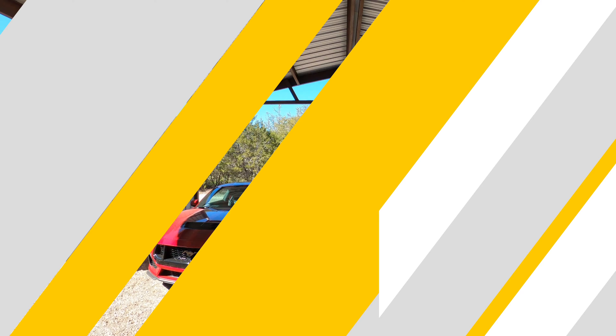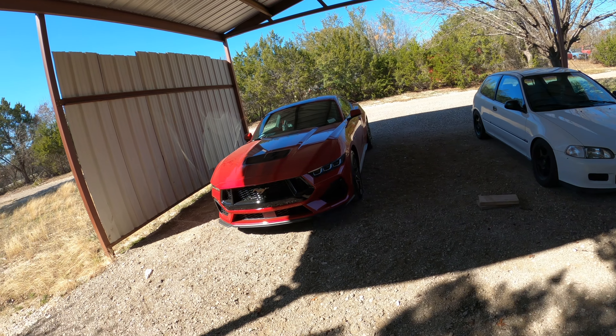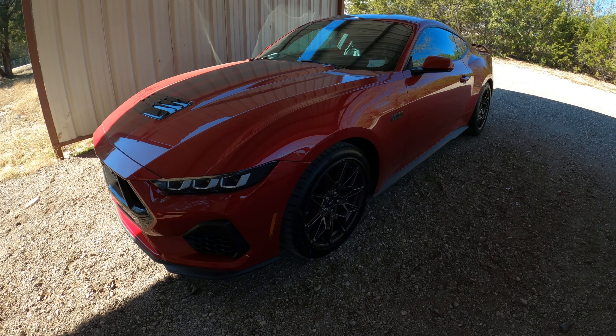All right guys, here she is — got that GT right here in the background, and the EG on the left. We're gonna be doing some nice work on the EG soon as well. But yeah, check it out — that's the one we're gonna be getting down on.